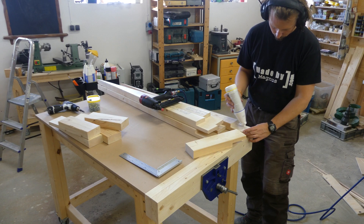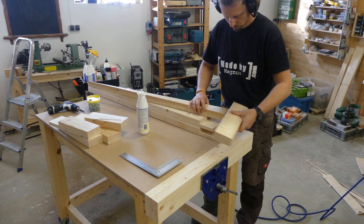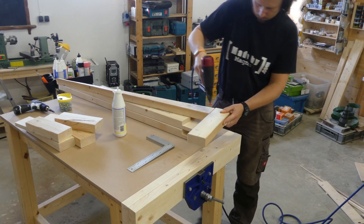After a lot of cutting it was time for assembly. I used regular wood glue, checked for square, and secured it in place with some brad nails before pre-drilling and adding some screws.